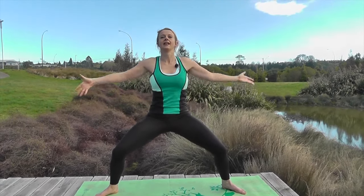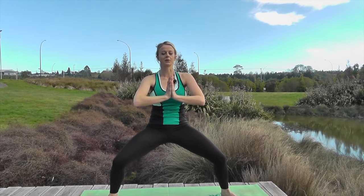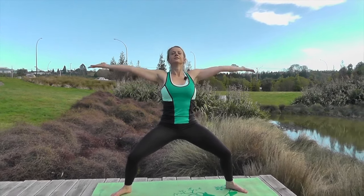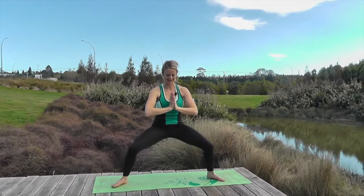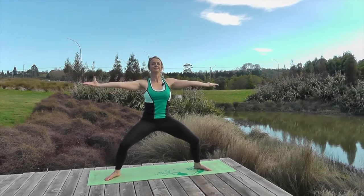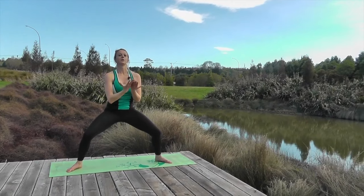Take the breath, lift up, exhale, sink down low — we embrace it. Breathe in, rise up, exhale and drop. Can you get deeper? Take your breath — two more. Lift, exhale and down. One more.